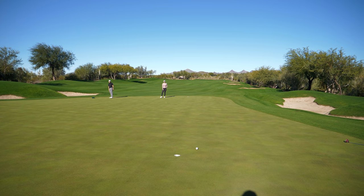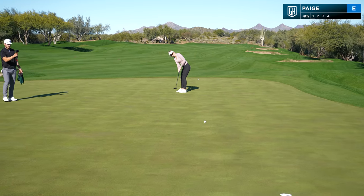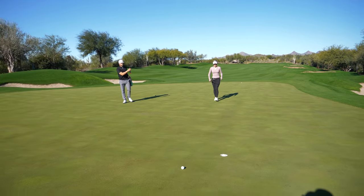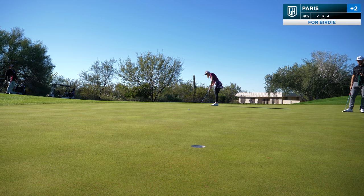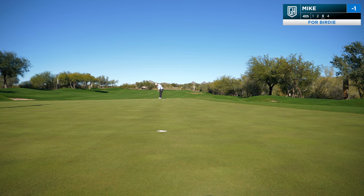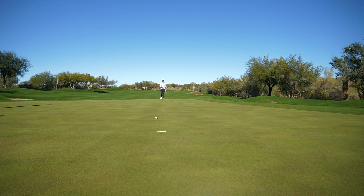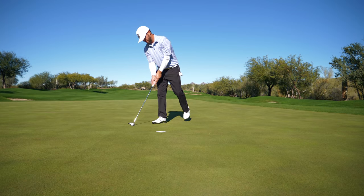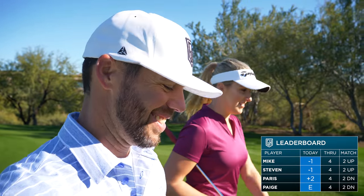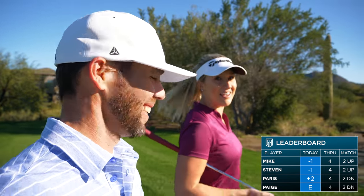Wow, that was an A-plus right there — good speed, good par. Okay, that was another good putt, good par, easy enough. No blood there — couple of pars. Girls are hanging in there, but we'll definitely need to get one back.